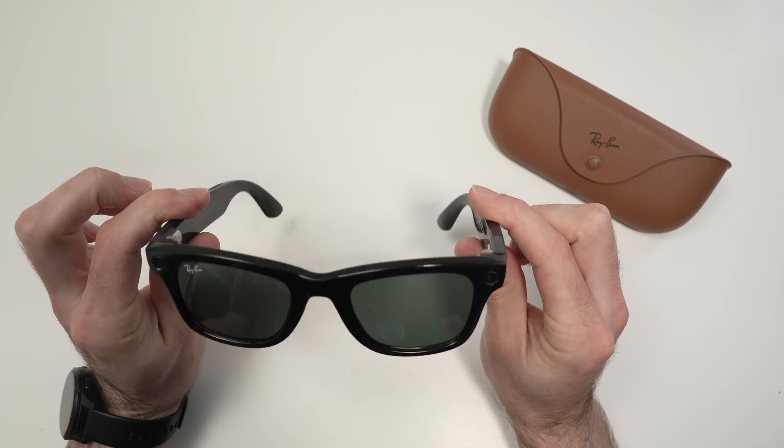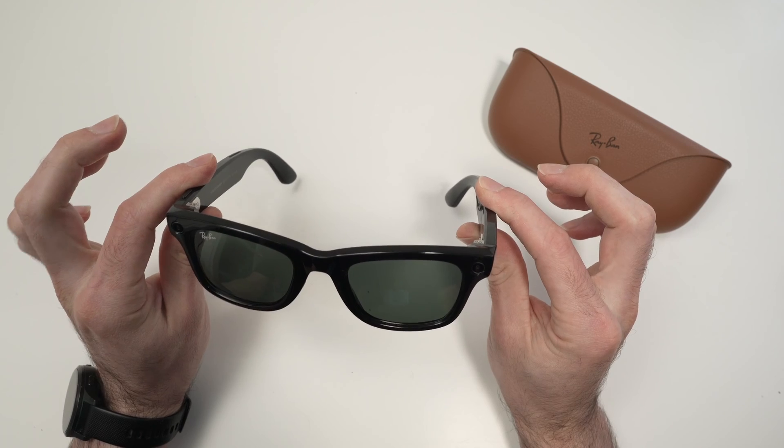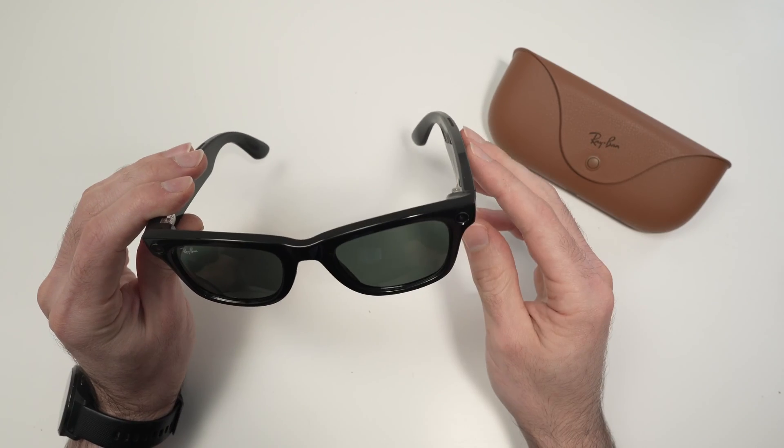In this video, I'll show you how to restart or force restart your Ray-Ban Meta smart glasses in case you're having problems, or maybe they're frozen and nothing seems to work.